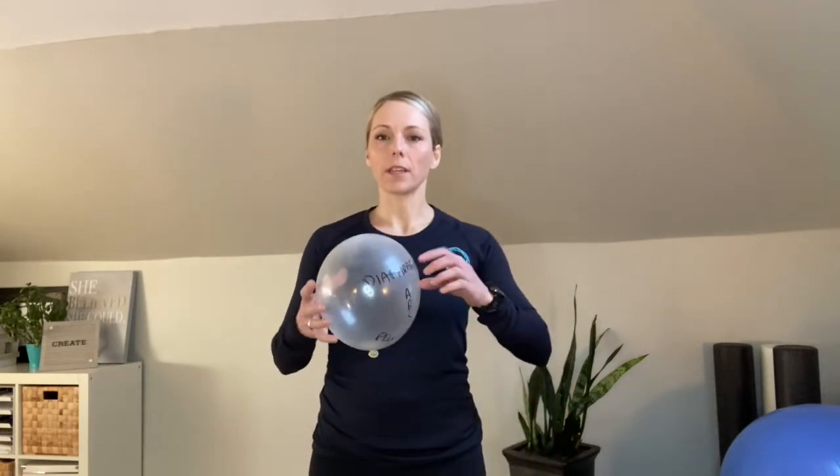Just quickly, here you can see the diaphragm, the abs, and the pelvic floor. When you breathe in, the diaphragm goes down, the abs lengthen, and the pelvic floor lengthens. And when you breathe out, your diaphragm comes back up, and the pelvic floor and the abs shorten and contract.